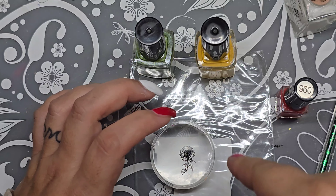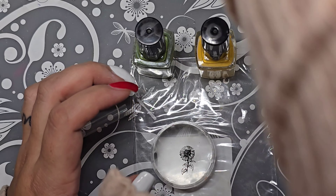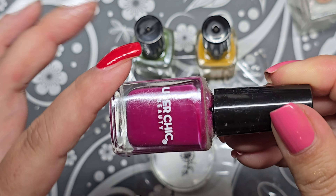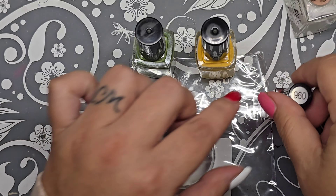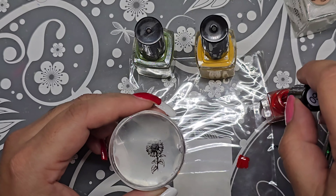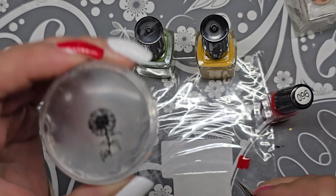I have all of the Uber Chick Beauty stamping polishes — I think this one is the closest to red, so hopefully they come out with a pure red. That's why I'm using the Clear Jelly Stamper one. I'm getting that ready using the Maniology dotting tool and brush.